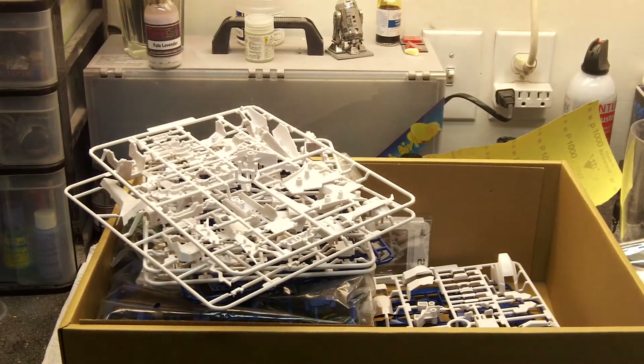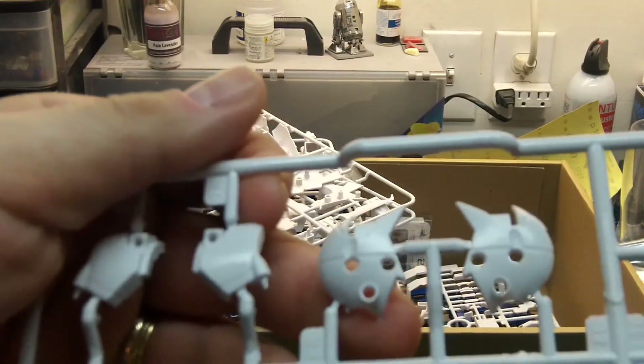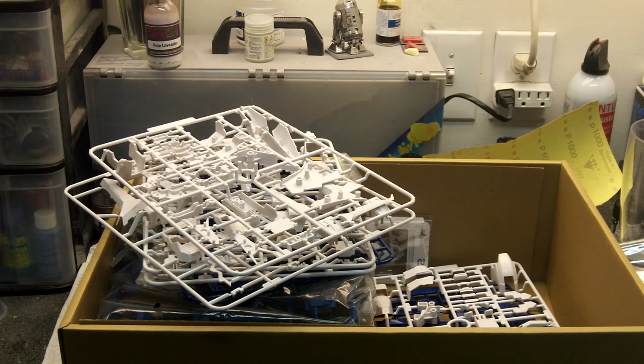I was talking about the head — I know there was an issue with the head at one point and they released a separate sprue to fix it. My guess is that they fixed it and then re-released it with the fixed head in this run. So there's the head there — no separate runner. That's about it. Looks good. Talk to you guys later. Thanks.